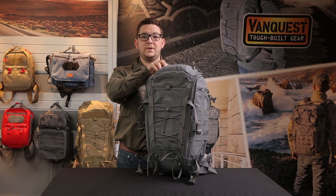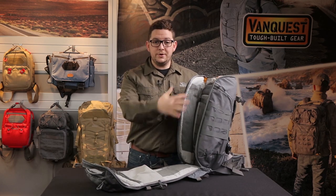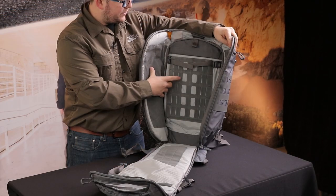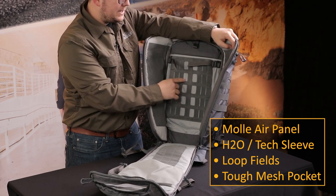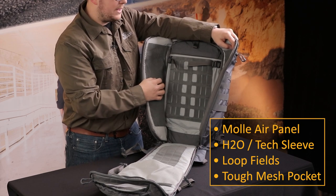The main compartment will clamshell completely open, giving you access to all your gear should you need that. Along the back panel there is a full MOLLE air structure. It's both hook and loop compatible as well as MOLLE compatible, so however you need to manage your gear, there are two different options for that.